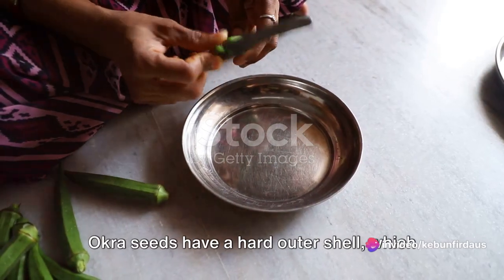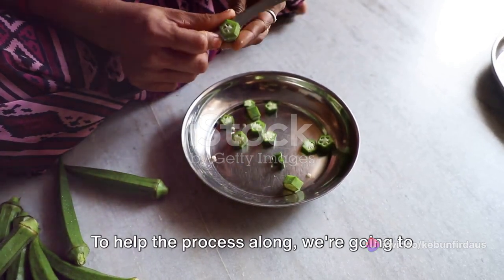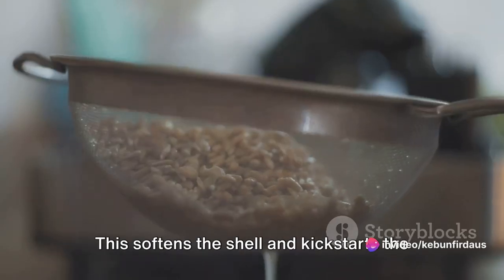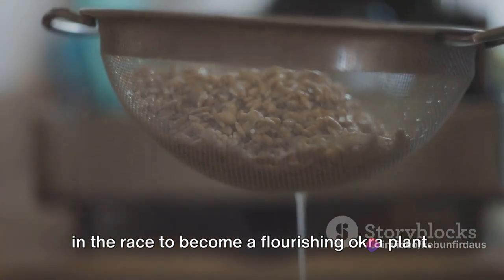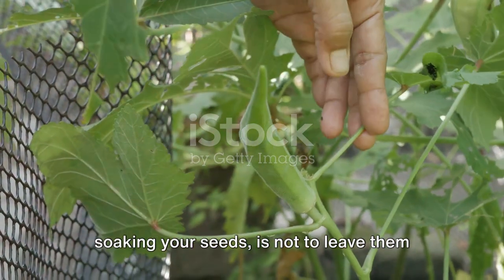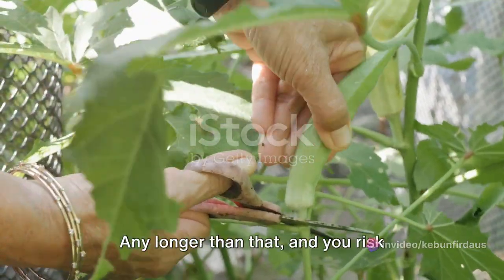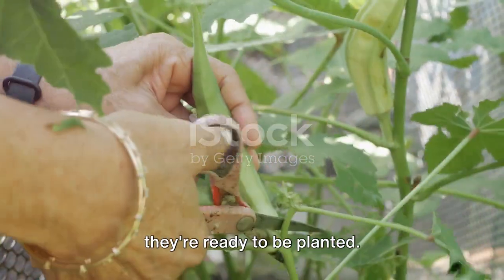Now, let's talk about seed preparation. Okra seeds have a hard outer shell, which can make germination a bit of a challenge. To help the process along, we're going to give them a little soak. Submerge your seeds in a bowl of room temperature water and leave them to soak overnight. This softens the shell and kickstarts the germination process. One thing to remember is not to leave them in the water for too long — after about 24 hours, your seeds will have absorbed as much water as they can, and any longer, you risk drowning them. Once your seeds have had their soak, they're ready to be planted.